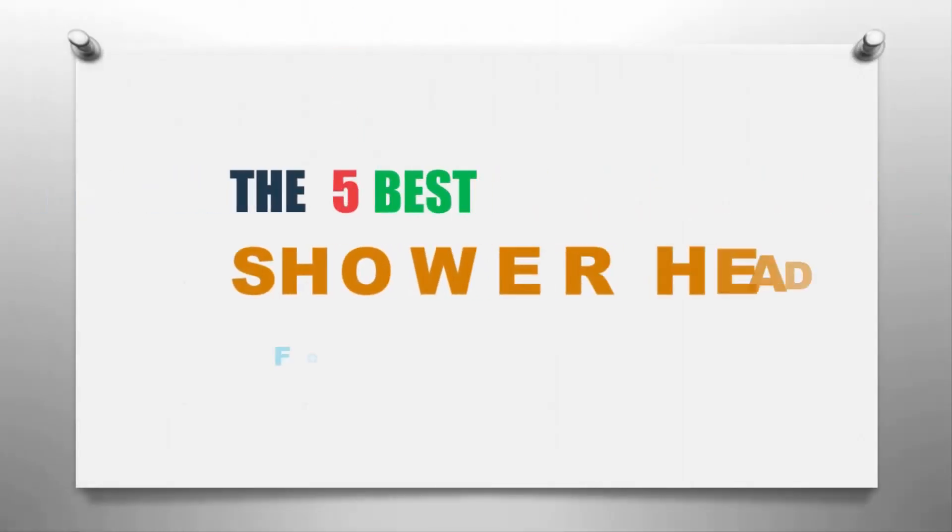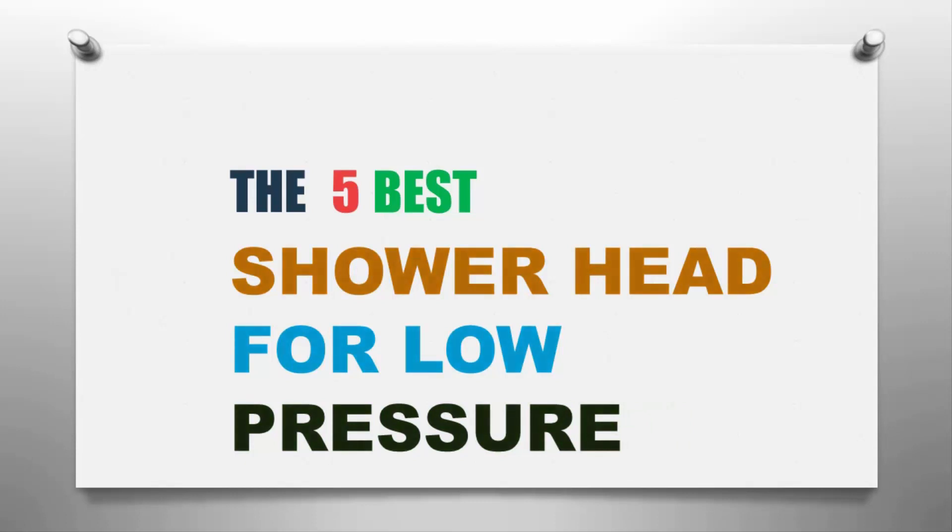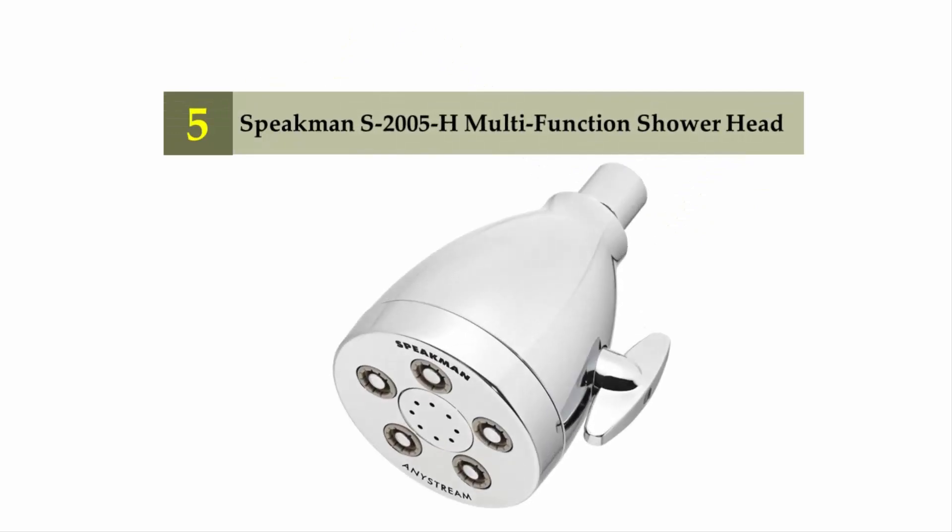The Knowledge Zone presents the five best shower heads for low pressure. Let's get started with the list. Starting off our list at number five: the Speakman S2005-H multifunction shower head.